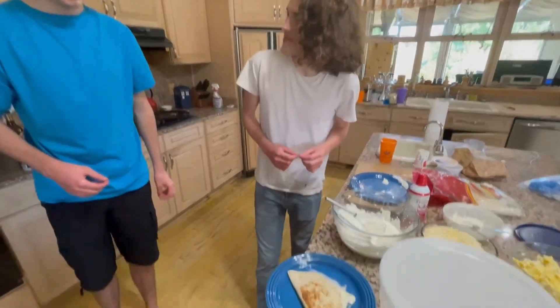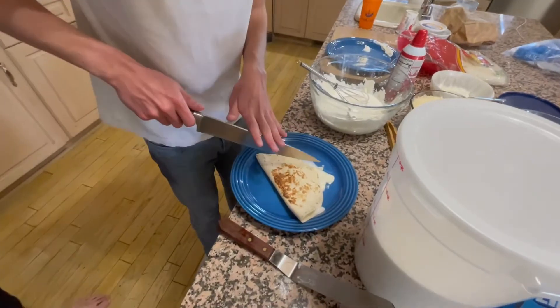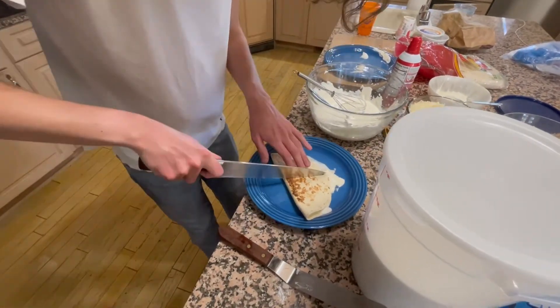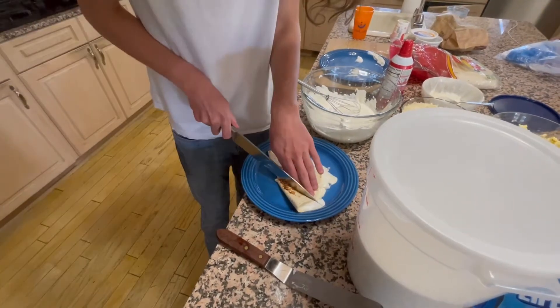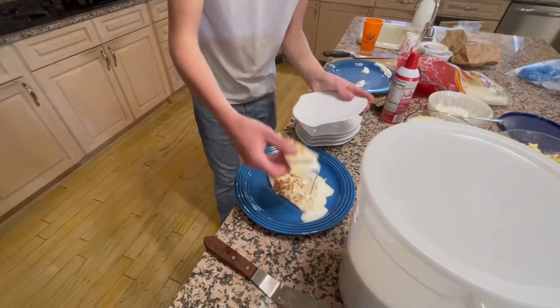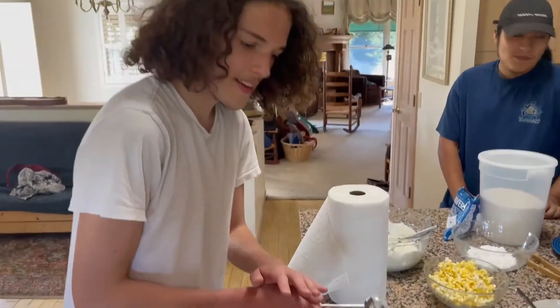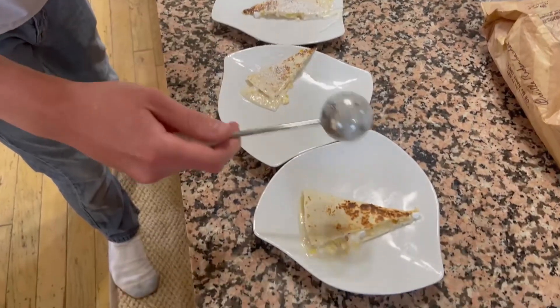What do you think? How many do we have? Five — uno, dos, tres, cinco. There you go. Thanks, man. And now for the final touches. This looks so delicious.